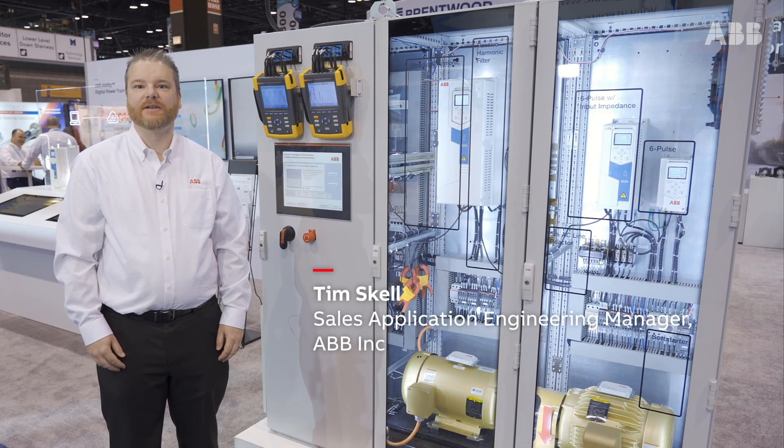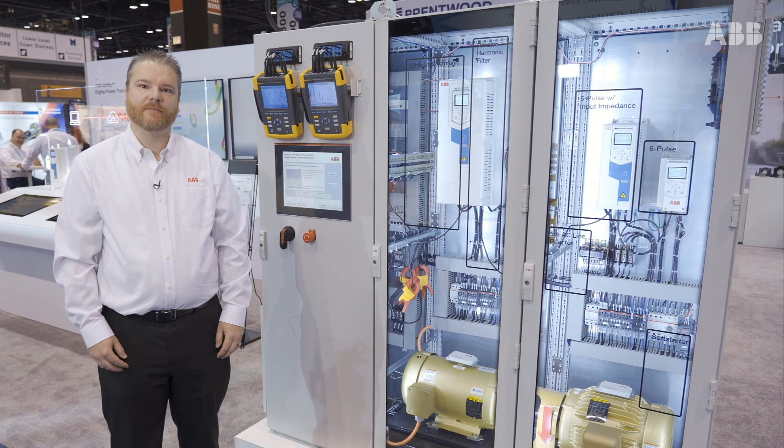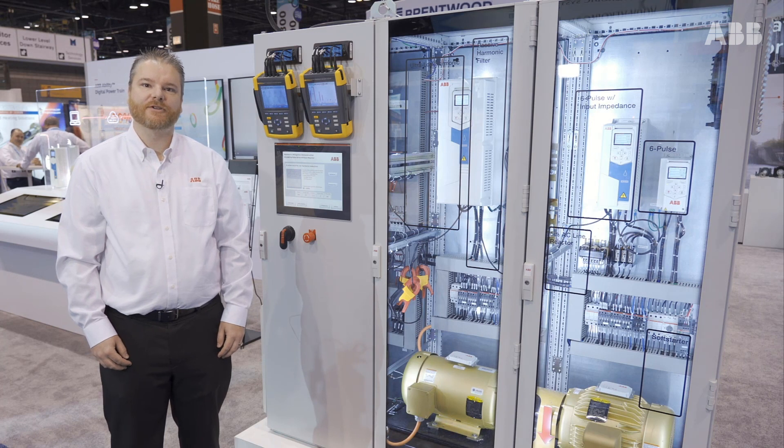Hi, Tim Skel here, ABB Sales Application Engineering Manager. Today I'm going to be showing you the harmonic demonstration, including the ultra-low harmonic drive.